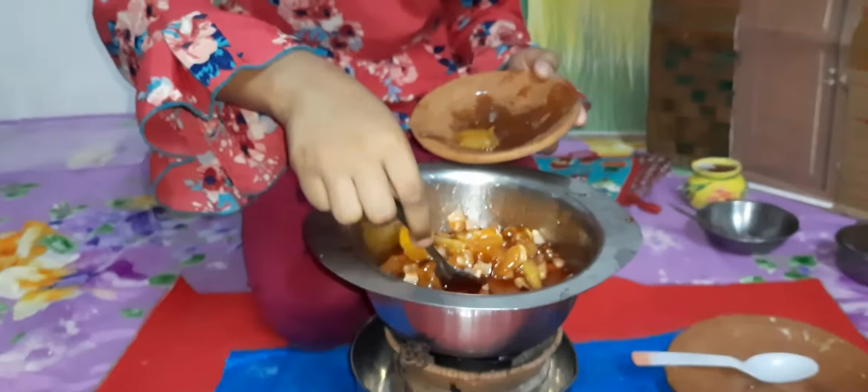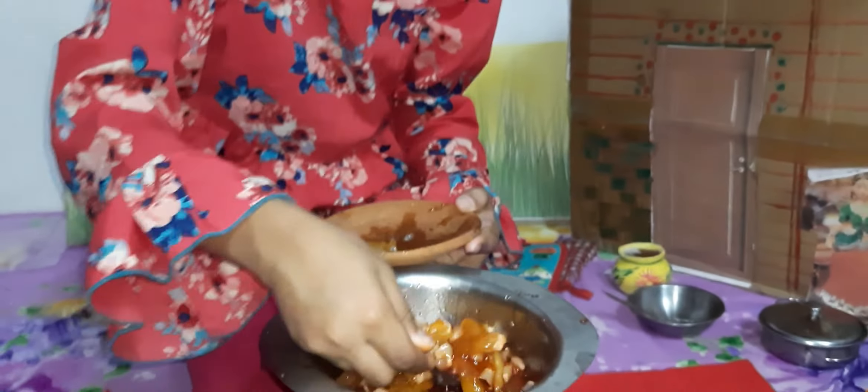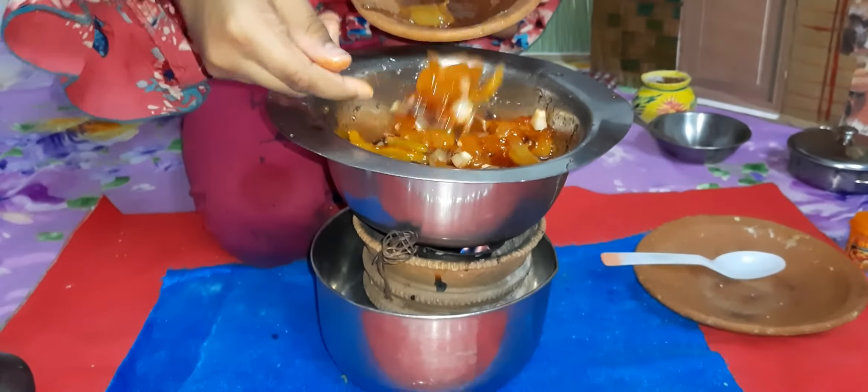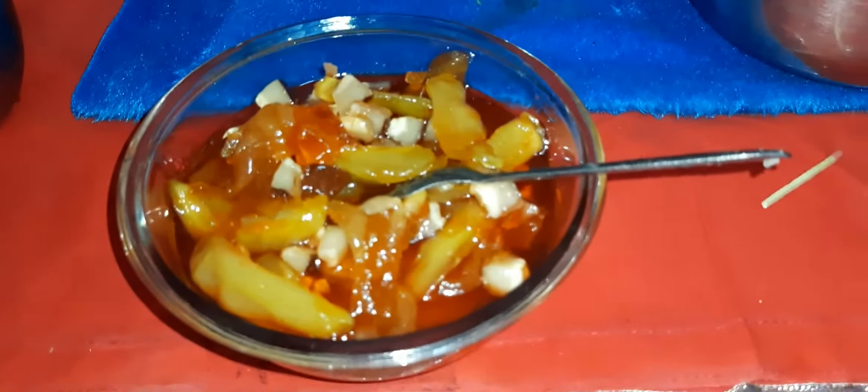Now I will take it. It is ready. I hope you enjoyed it.